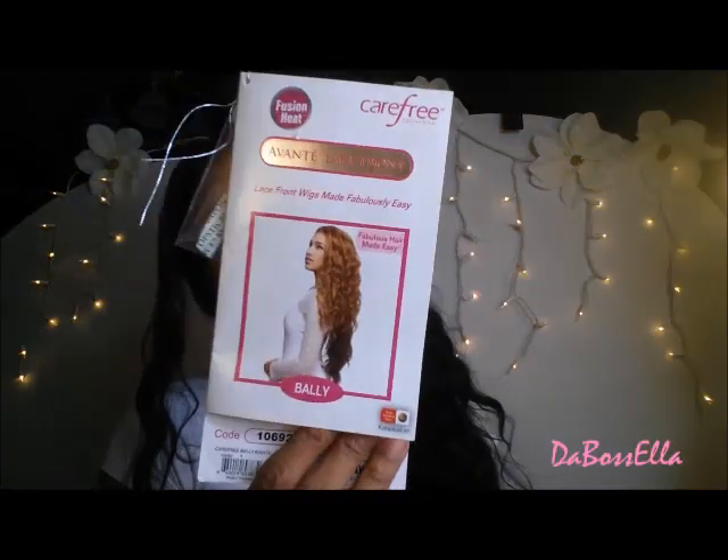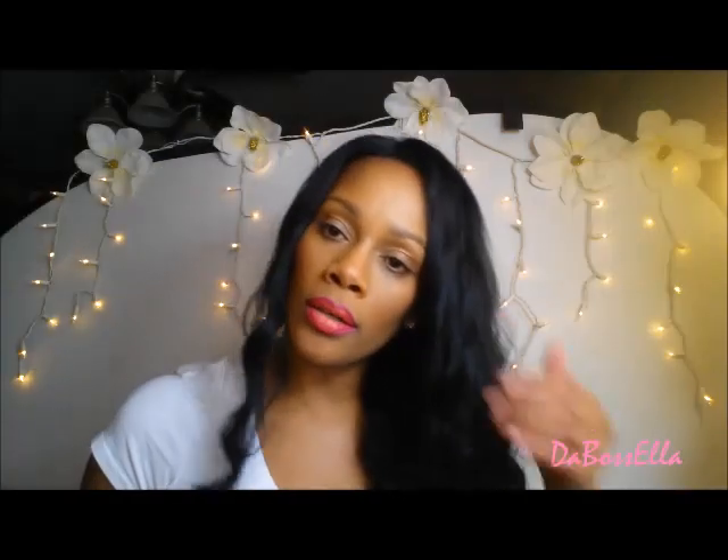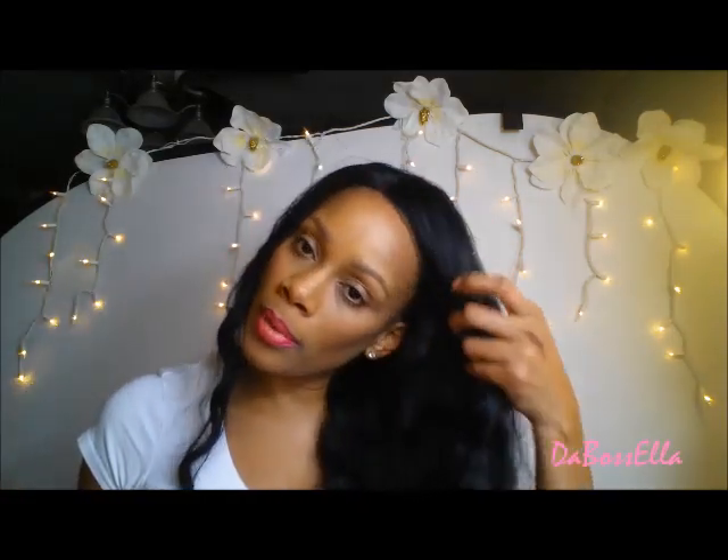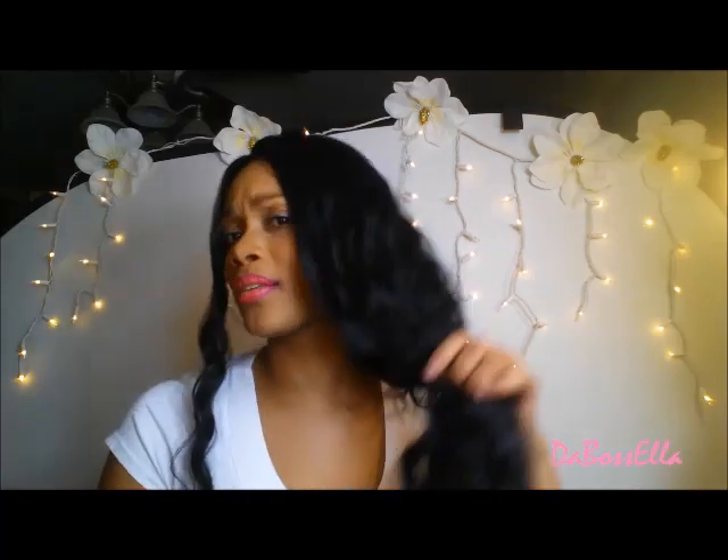This is the Carefree Collection Avant Lace Front — lace front wigs made fabulously easy. This is called Bally and this is color number one. I googled this wig on the internet and saw it at one place — I don't quite remember the name, I'll look it up again and put it in the information box below. But I got this from a local beauty supply store, just passing through on my way to work. I like to pass through different places in different cities, and this is one I always go to.